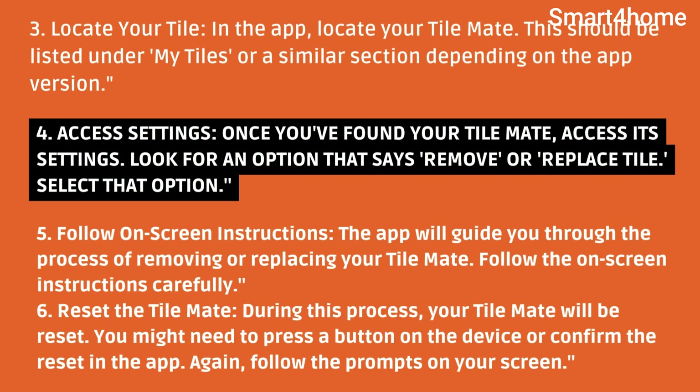Fifth, follow the on-screen instructions. The app will guide you through the process of removing or replacing your TileMate — follow the on-screen instructions carefully. Sixth, reset the TileMate. During this process, your TileMate will be reset. You might need to press a button on the device or confirm the reset in the app. Follow the prompts on your screen.